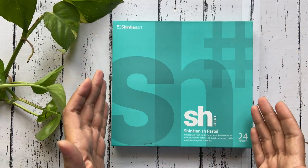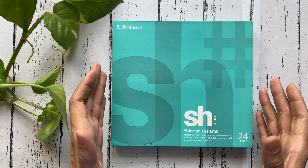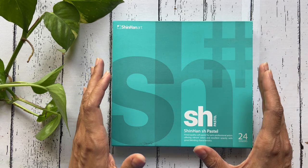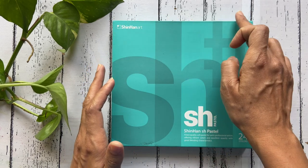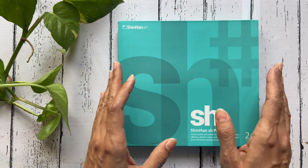The pastels come in this simple yet trendy looking box with a beautiful aqua green design that is sure to make you stop and take a look even on a cluttered store shelf. The box has a dimension of 19 x 18 x 2 cm, making it sleek and easy to carry.